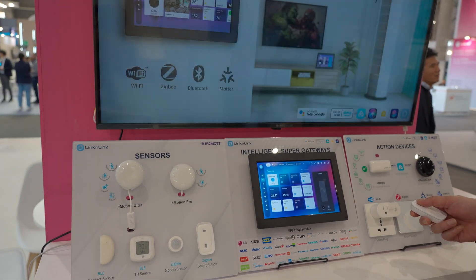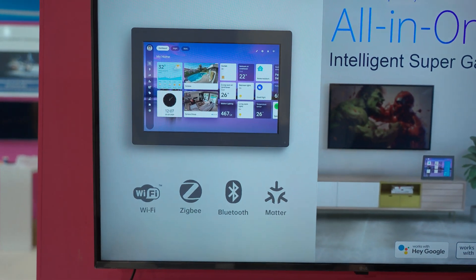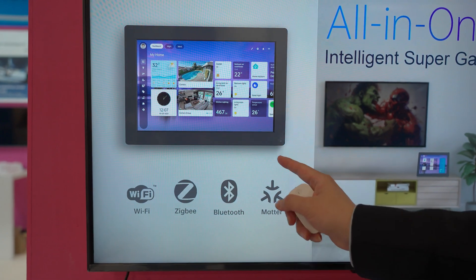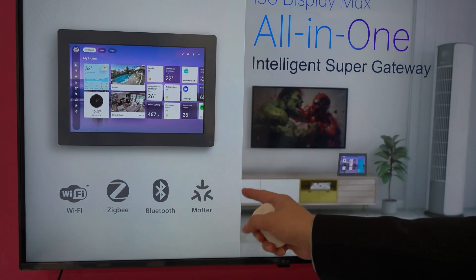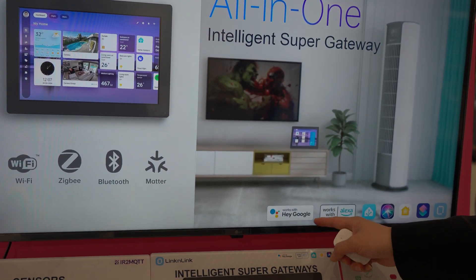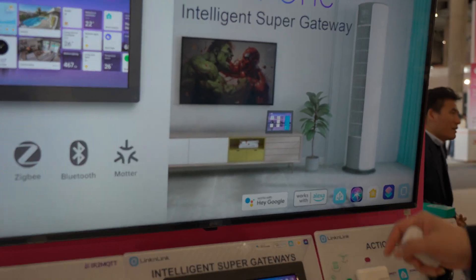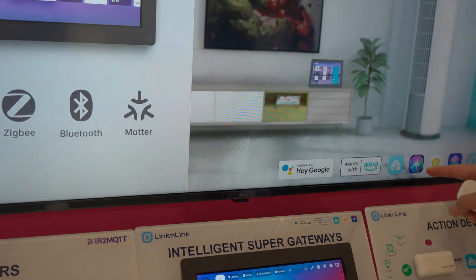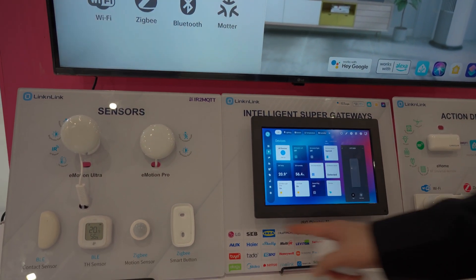The ISG is a versatile, all-in-one gateway. It supports Wi-Fi, Zigbee, Bluetooth, Matter, and even Z-Wave. It integrates with Google, Amazon, and features built-in Home Assistant. It also connects to HomeKit, Siri, and the Lincoln Link app. With one gateway, you can unify all brands and protocols.